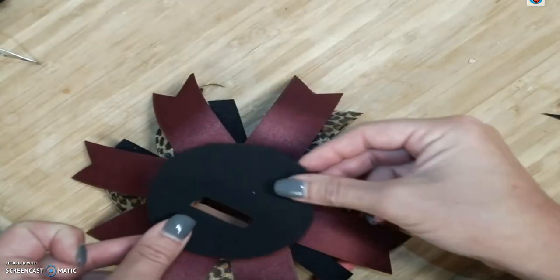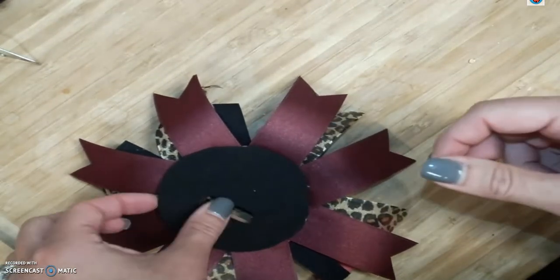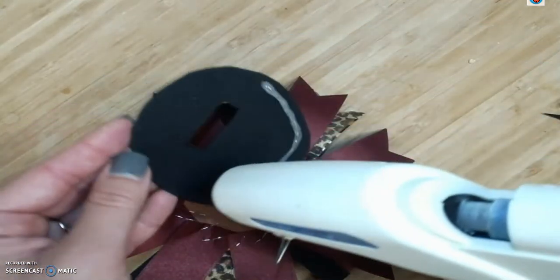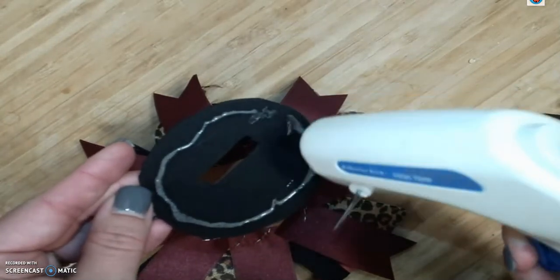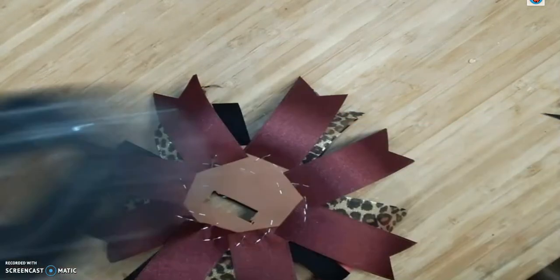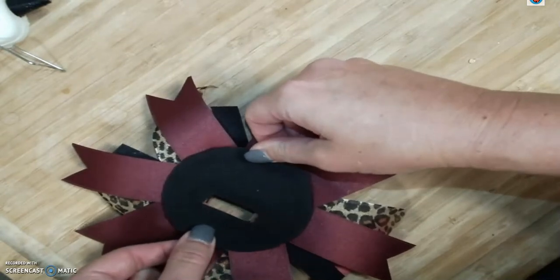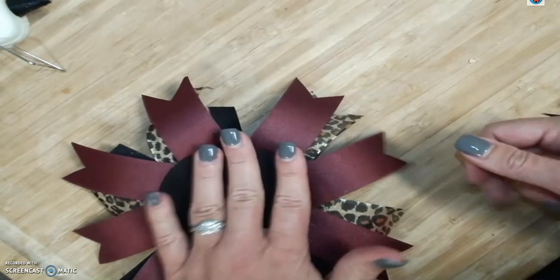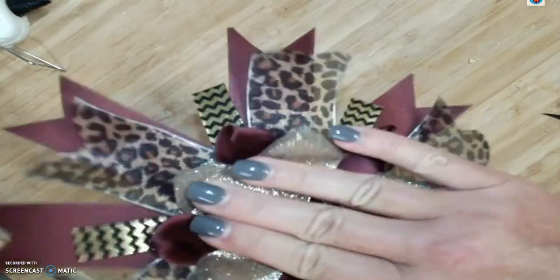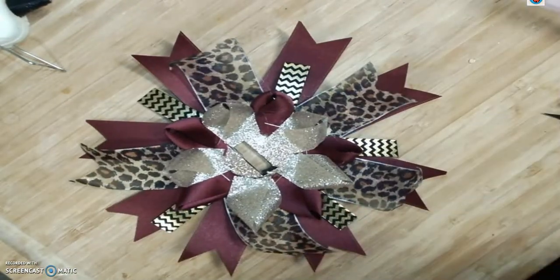I'm going to take that second foam piece and hot glue it to the back to just make it look like a finished product. Give a line of glue around the outside — maybe the inside too to hold that close for you. Line that up, push both edges together, and there you have it — a fun little blinged out button holder!